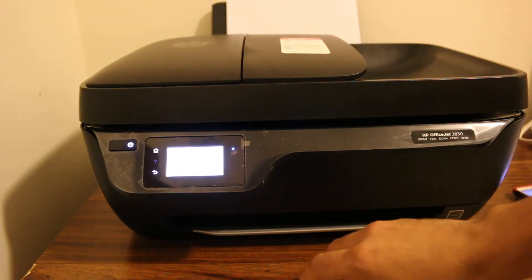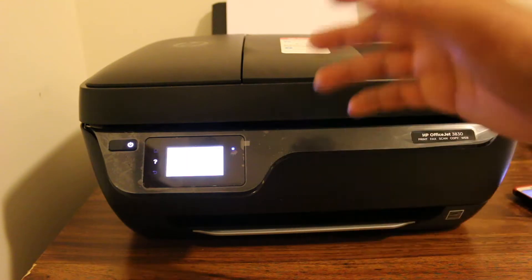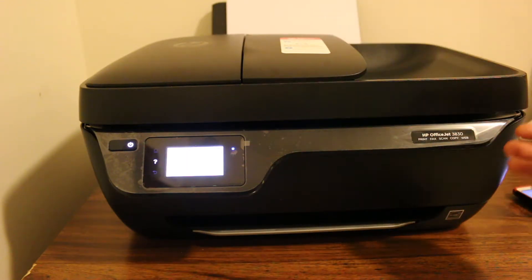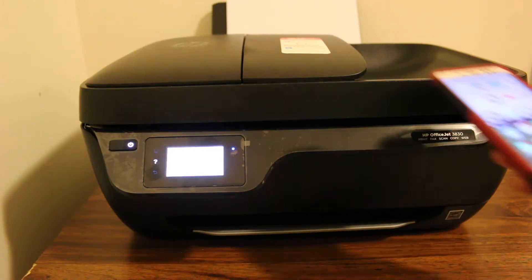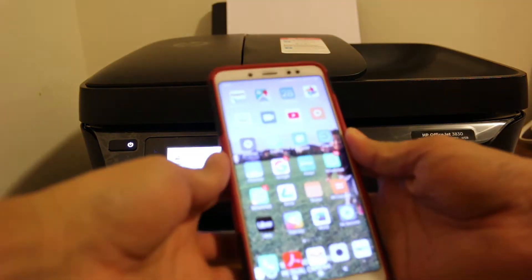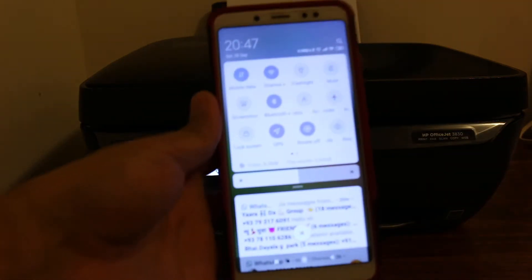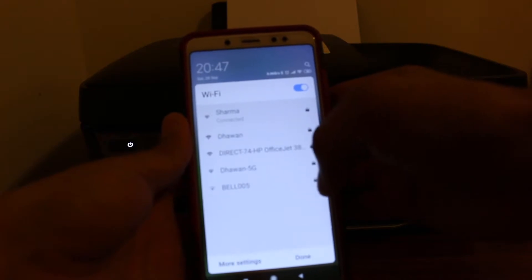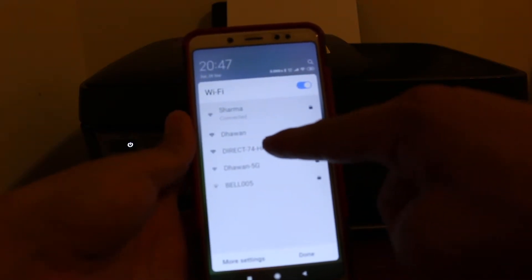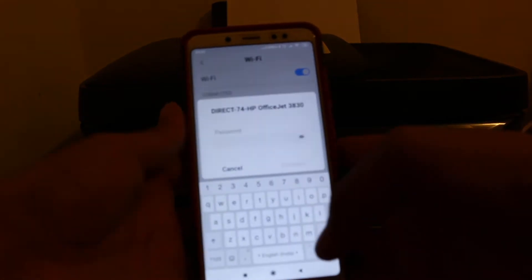Make sure the wireless is on. Then go to your mobile, open Wi-Fi settings, and select the network. You can see the printer listed here as 'Office Jet 38.' It will ask for a password.